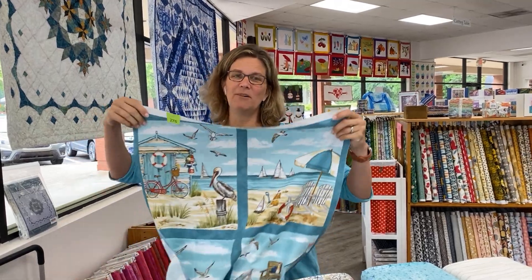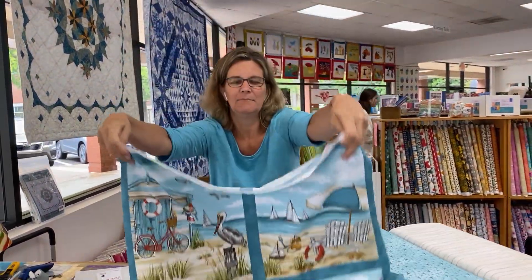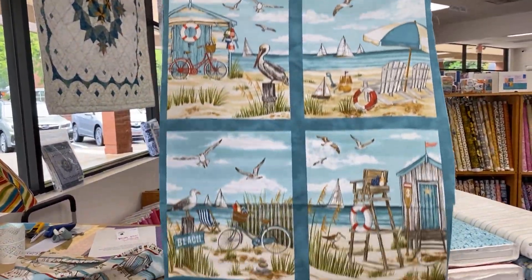Hey everybody, it's Julianne from Cary Quilting Company in Cary, North Carolina. Today is Friday, May 19th, and I know I said it was the 19th yesterday and I apologize — I only read what's on my page. But today is Friday, May 19th, and I have the perfect fabric for heading into the Memorial Day season and the summer season.